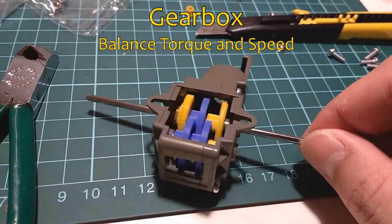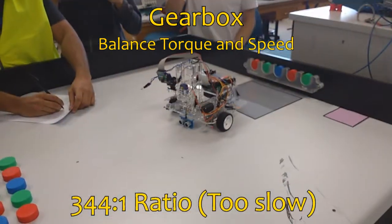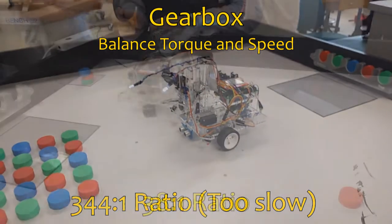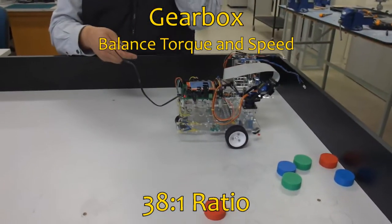The gearbox was originally constructed with a 344 to 1 ratio as we aimed for precision and torque. However, this was later found to be too slow and so was later reconfigured for a 38 to 1 gear ratio to increase speed per gear revolution. This has increased its speed considerably.